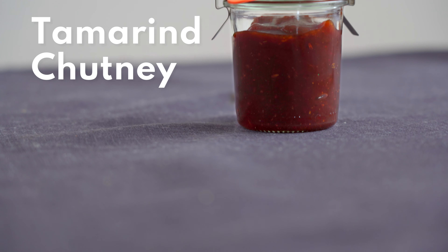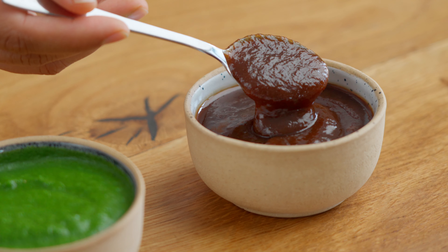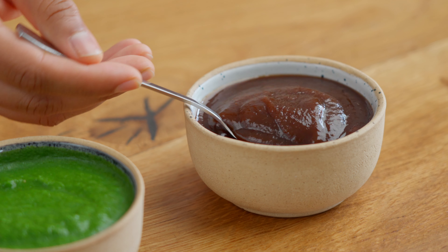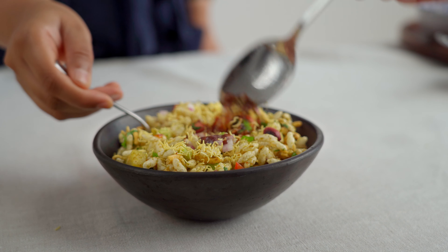In today's video, we're going to show you how to make tamarind chutney. Also known as saunth, this chutney is a perfect blend of sweet and sour and goes really well with fried snacks and street food.